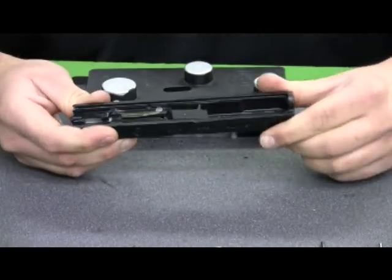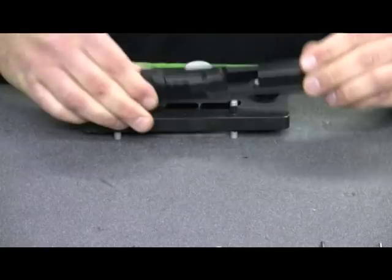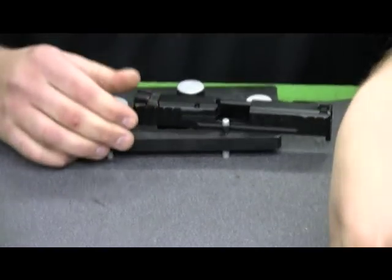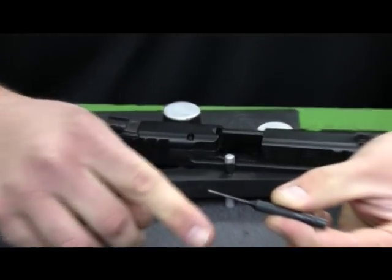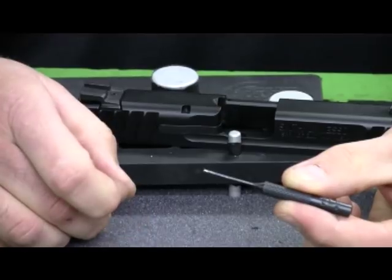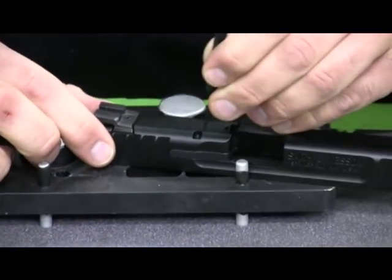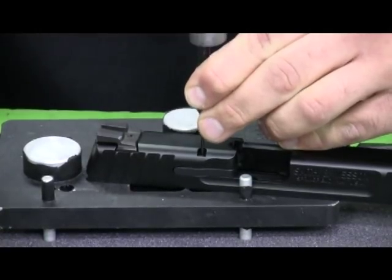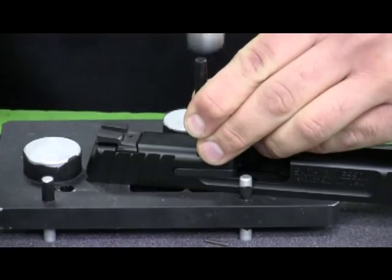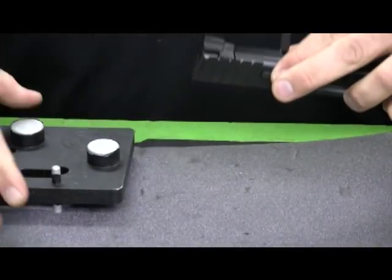First thing we need to do is remove the Striker Block and the Extractor. To do so, we're going to use a 1/16th inch roll pin punch. It has a little tip on the end to actually engage the hole in the pin itself. We'll punch this pin straight down through the slide, pushing the pin out the bottom. Once that goes all the way through, I'm going to leave the pin in place to hold the extractor.